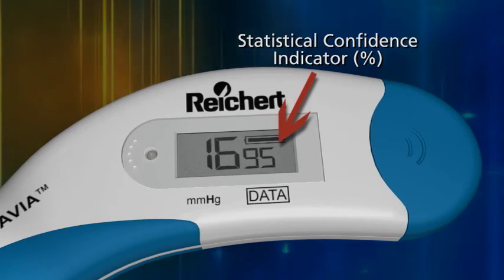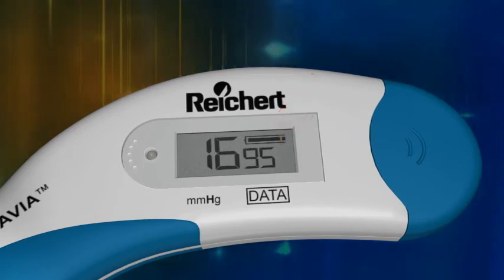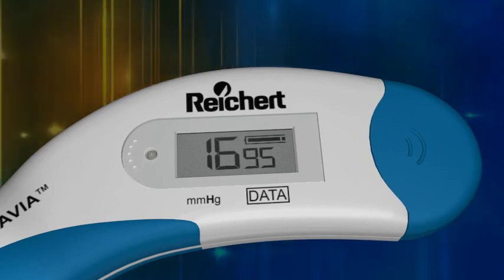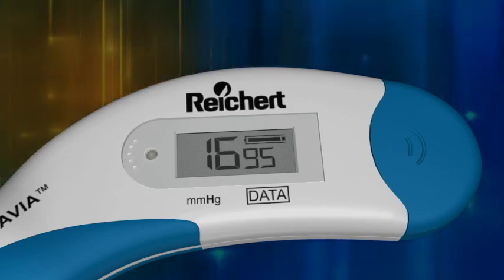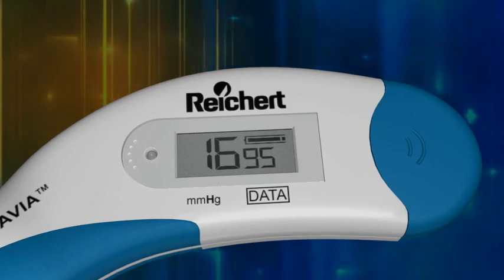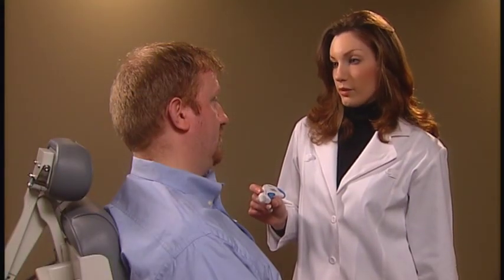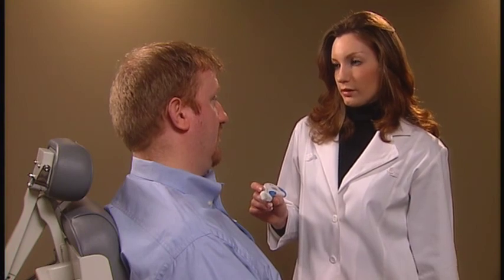In this example, the average of the readings is 16 millimeters of mercury with a statistical confidence indicator of 95%, representing a very reliable measurement. If you are satisfied with the results, the test is complete.